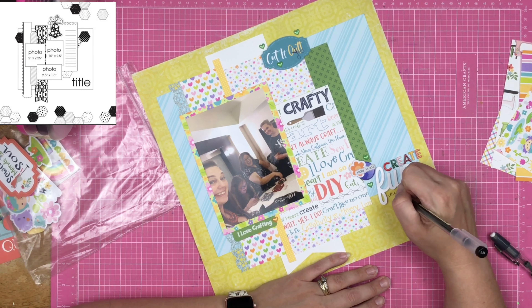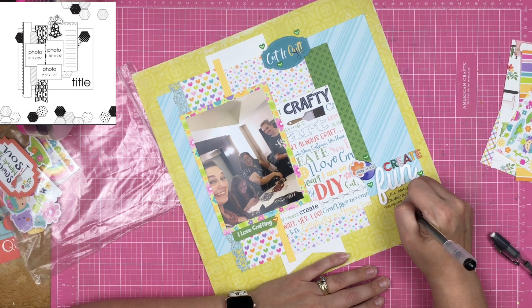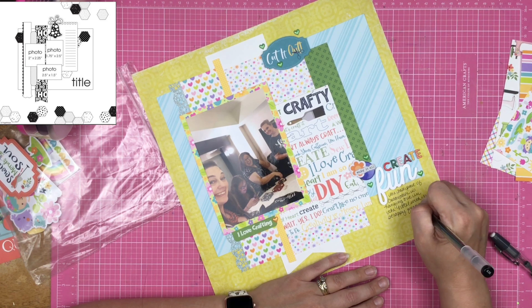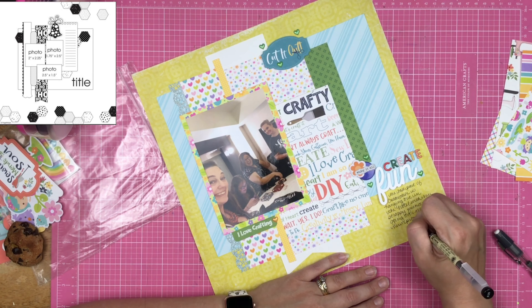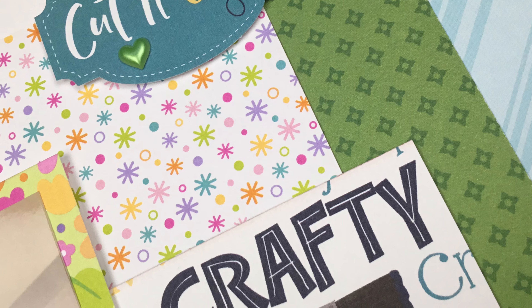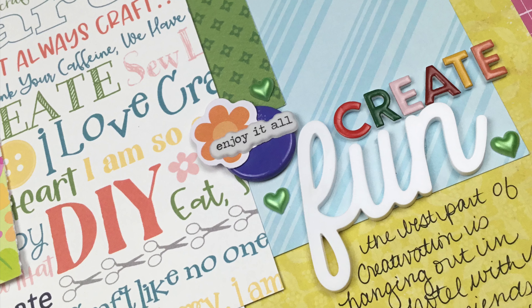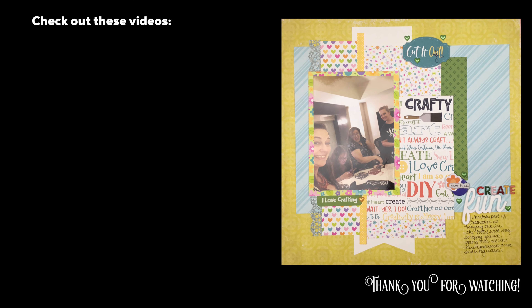I'm going to journal a little about Creativation — about how fun it is to go back to the hotel room, hang out with your crafty friends, and talk about all the new products you've seen and all the ideas sparking from being in such a creative place. My husband dropped off a cookie, which you can see in the lower corner. Thanks so much for watching Follow a Sketch Friday — join the Scrapping Reflections Facebook group and the Follow a Sketch Friday Pinterest board to share your creation. See you again real soon!